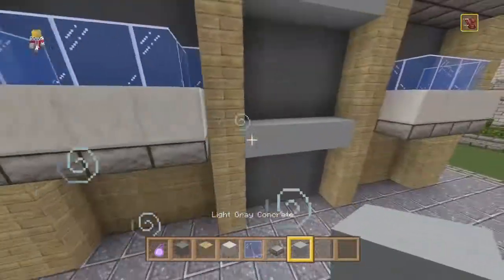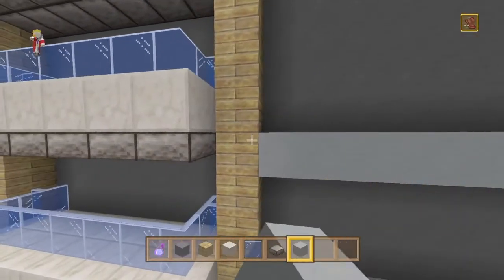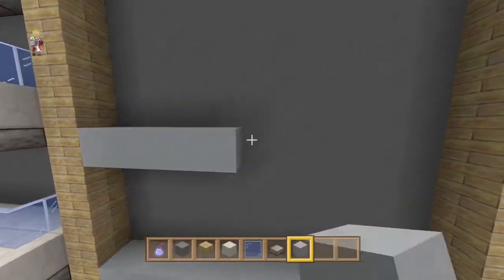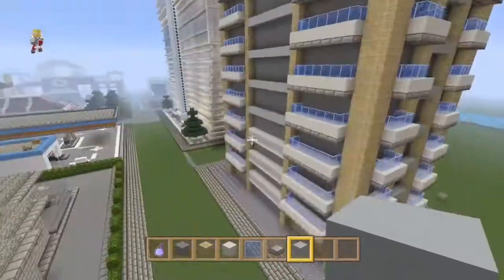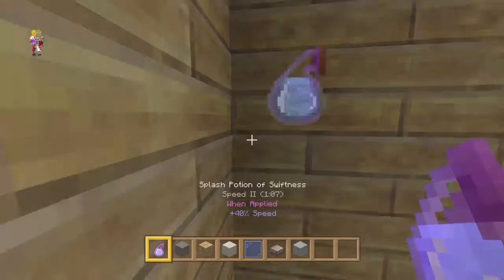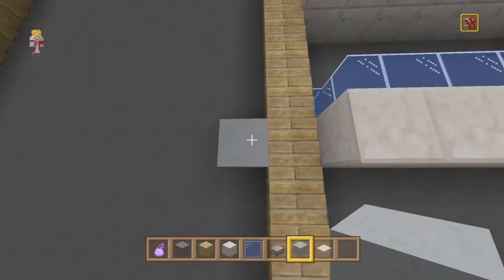First things first, we're going to add these gray lines which I think has helped out the building a ton. On this side we're just going to follow it - it's going to be a block lower than the quartz. I'm still unsure if I want the straight lines going up like I have here, or quartz going around it. I kind of like both - let's do one side with quartz and one side without.